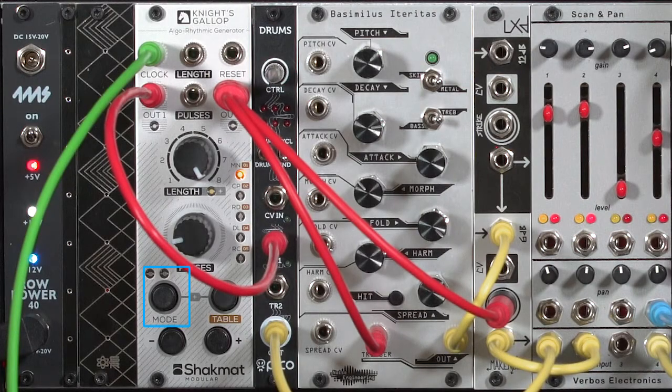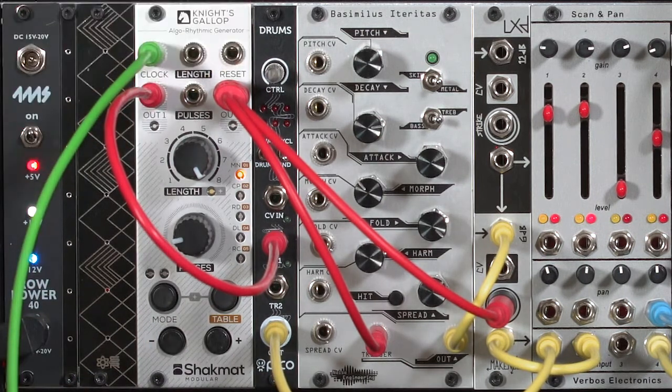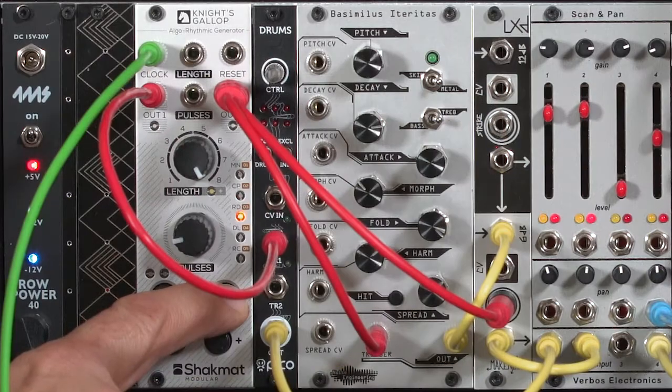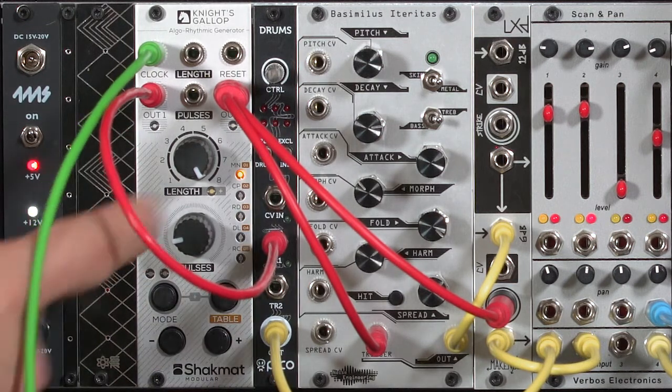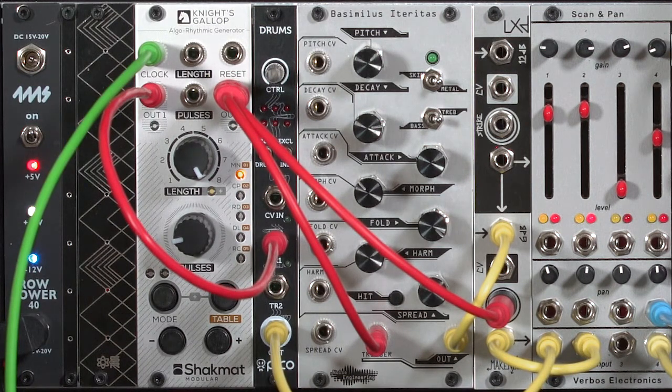Next let's talk about modes in the Night's Gallop. Whereas tables control what comes out of output number 1, modes controls what comes out of output number 2. Just like there's several tables, there's several modes, but there's also up to four sub-modes per mode, indicated by the extra LEDs over the mode button. The first mode is known as main mode — it's a set of utility modes. The first sub-mode in mode 1 sends a pulse to output 2 only on the downbeat of the pattern.